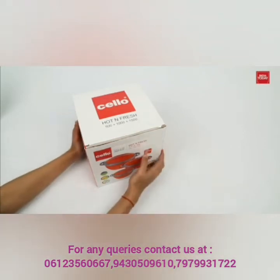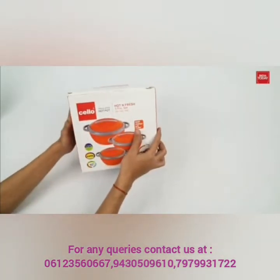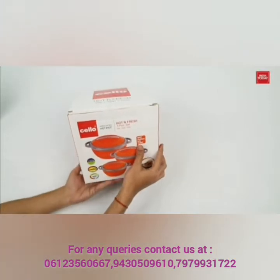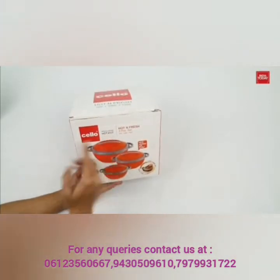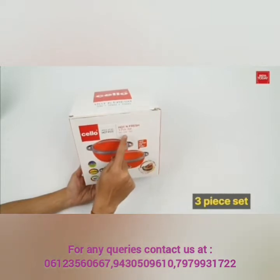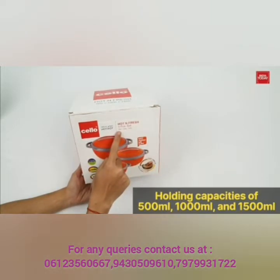This is a stainless steel hot and fresh casserole set. Without any further delay, let's get started. But before unboxing, let's find out what features are mentioned on the box. It's a three-piece set with different holding capacities of 500 ml,